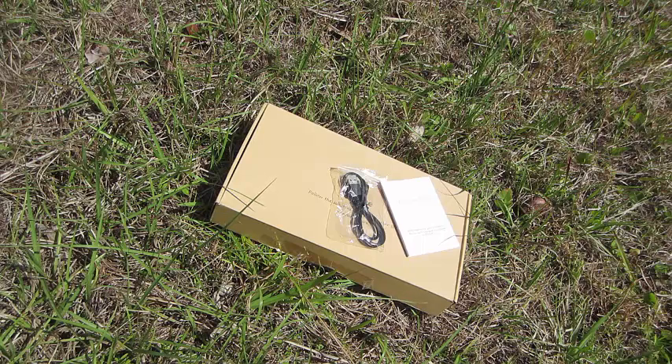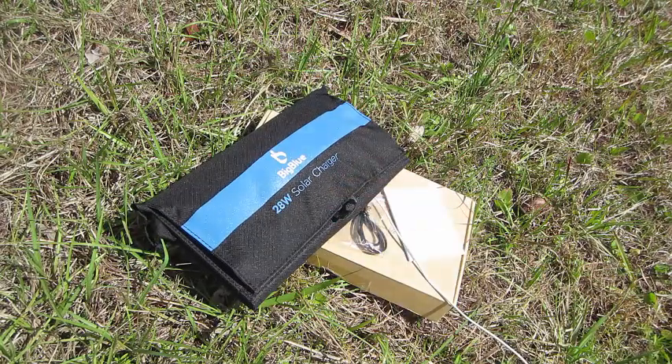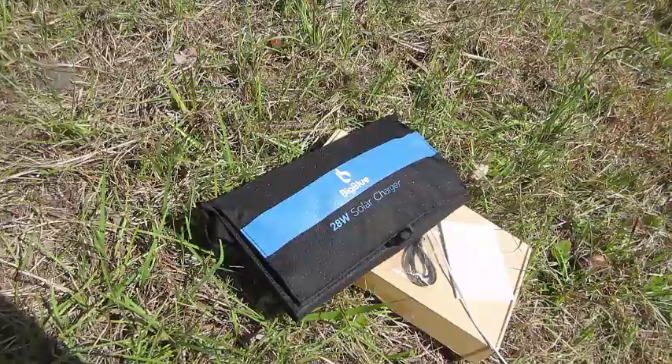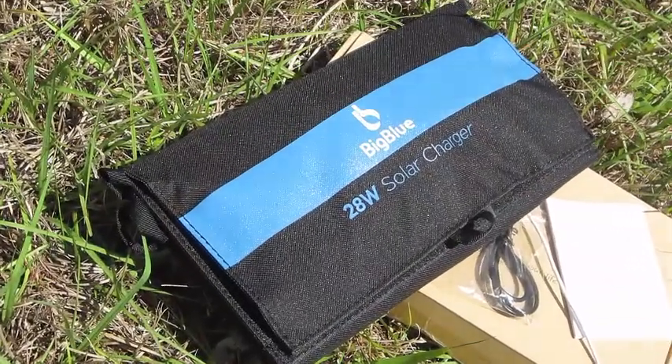Overcharge protection is included as well. It's a nice little piece, so if you're an outdoorsy type, this is definitely something you might want to consider getting. Keep it in your arsenal — I definitely recommend it. Now that I have one, I don't think I'm ever going to not have one. So there you have it — that's the Big Blue solar charger review for today.